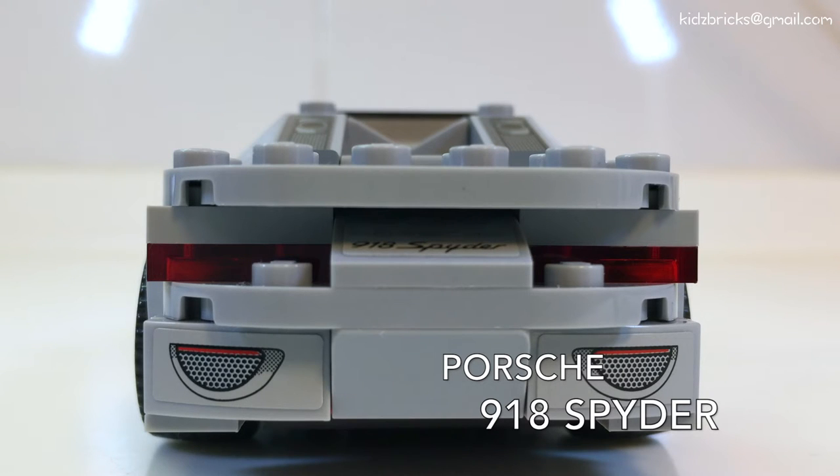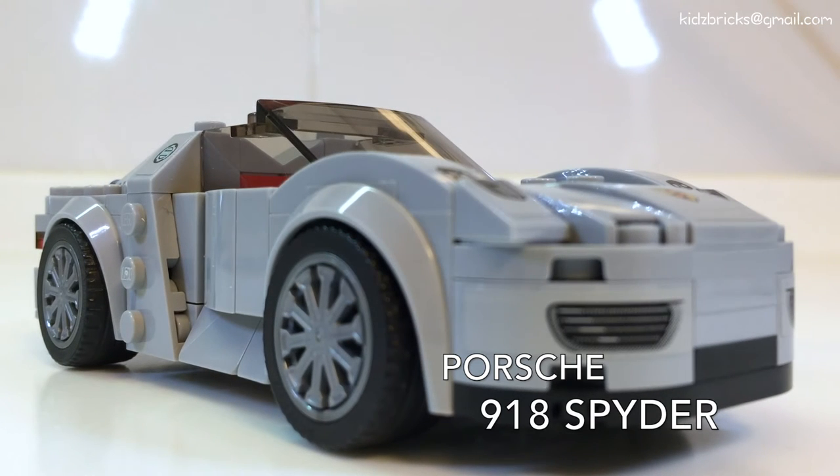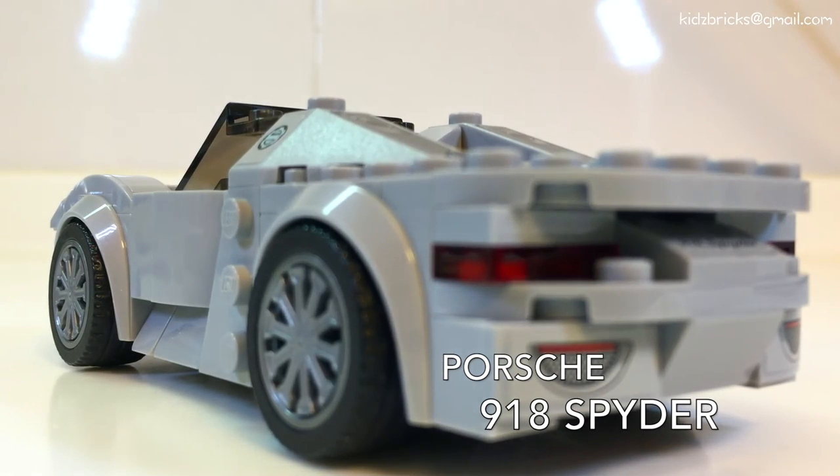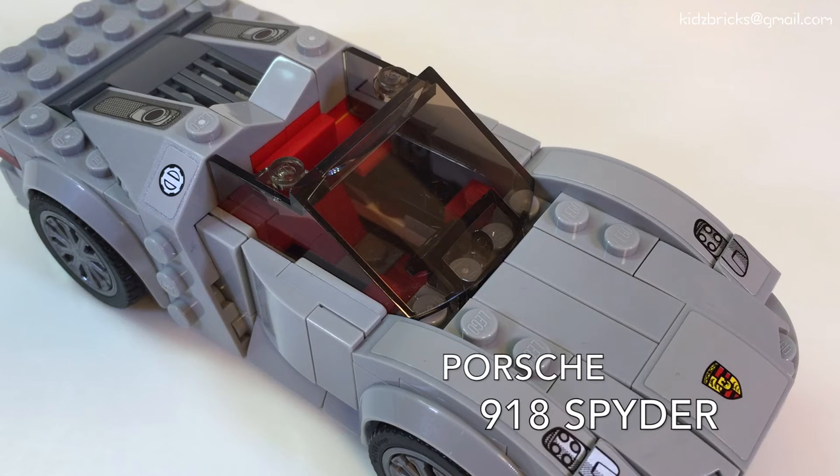Putting aside the blocky chunks, it's actually quite smooth. Stickers play a major role in this set — they outline the major details of this car. As usual, any LEGO car seats only one.